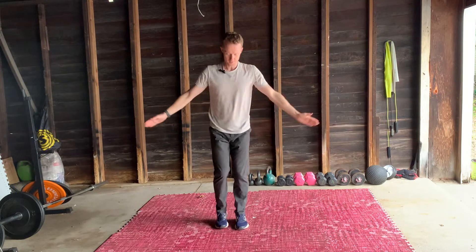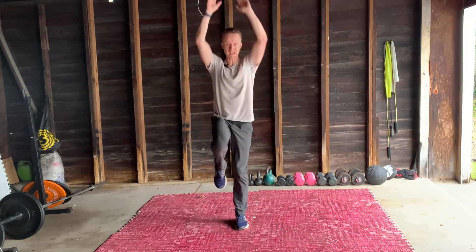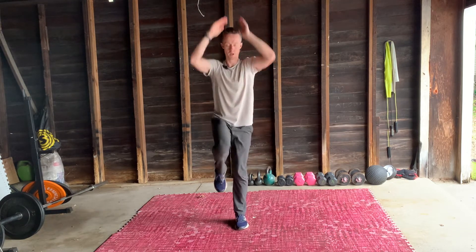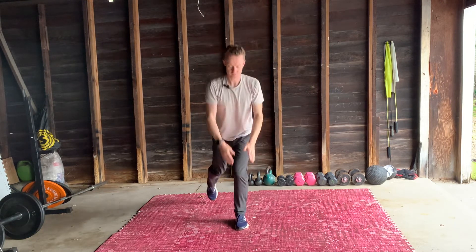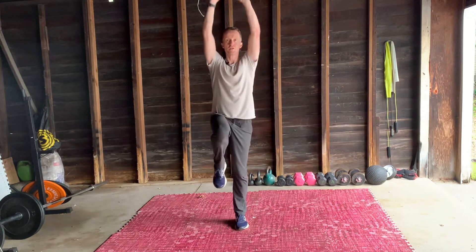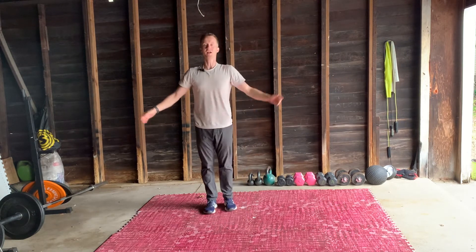Switching legs. All the way up with your arms. Remember, this leg doesn't touch down as we get back again. And down again.